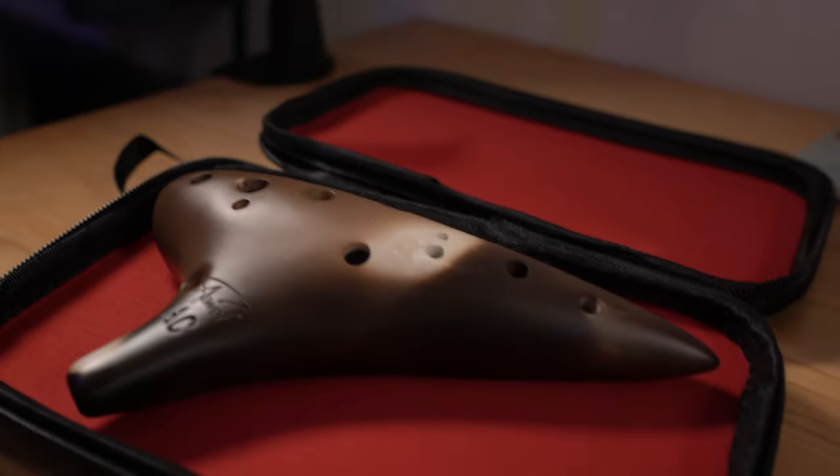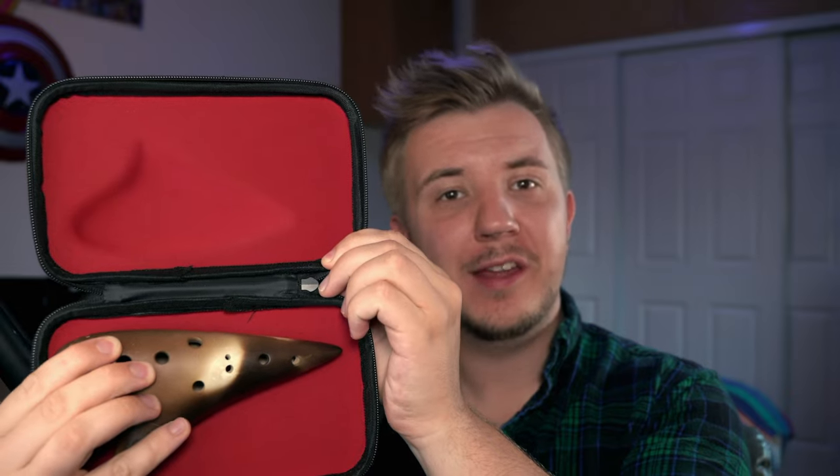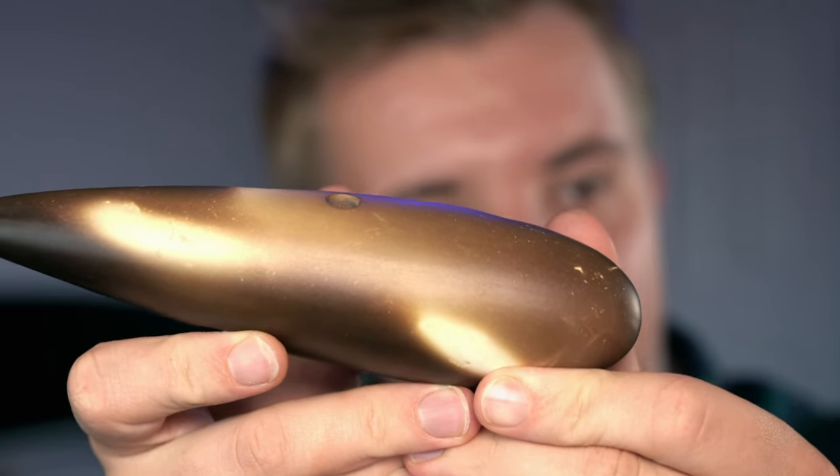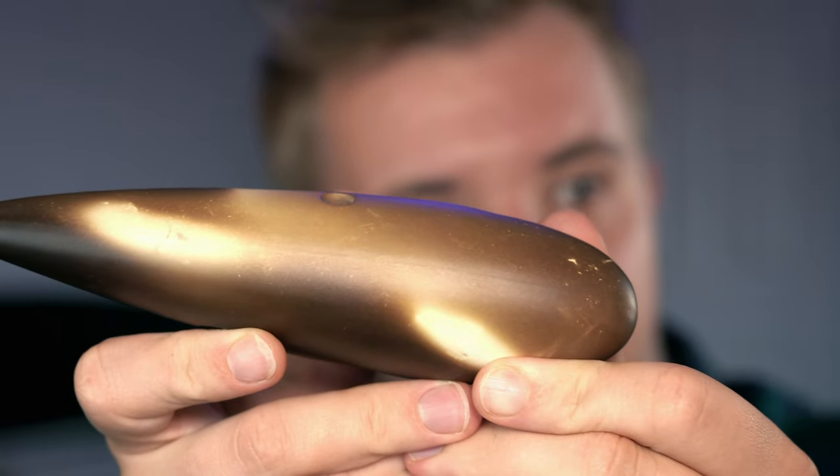First, we have the Joy of Thrush 12-hole alto C from AWEF. In the box, you'll have a carrying case with the ocarina, a neck strap, a playing guide, and a thank you card. The inside of the case is pretty nice with an ocarina-shaped indentation. You can notice a really clear seam of where they put the instrument together. I don't know if that actually impacts the structural integrity, but we're more curious about whether it's a good instrument.